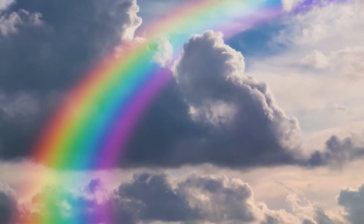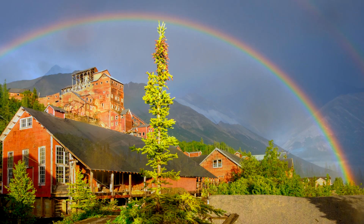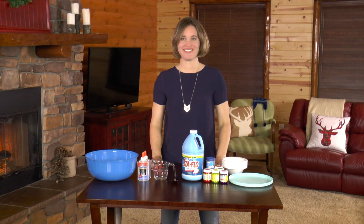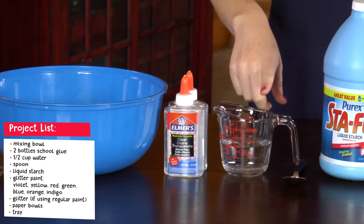indigo, and violet. Rainbows form when light shines through water. They typically appear from the rain, but they can also be seen in mist, spray, and fog.